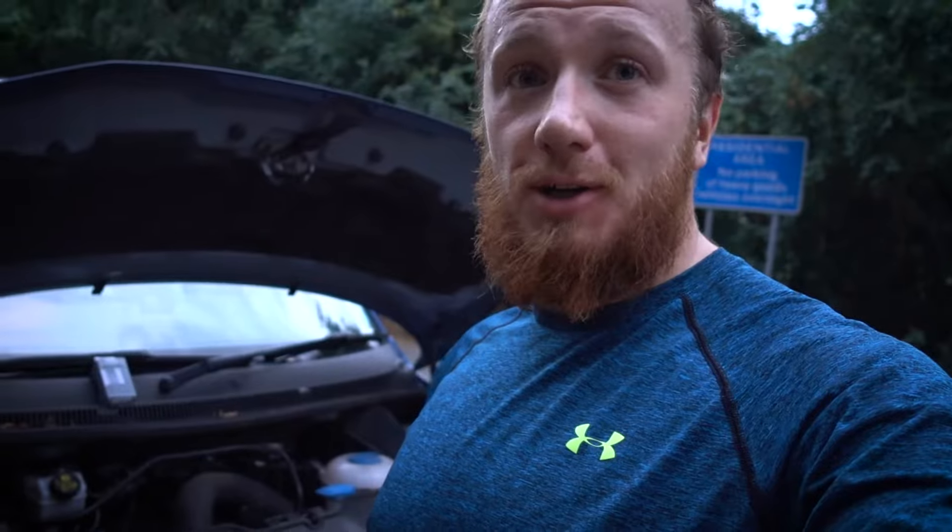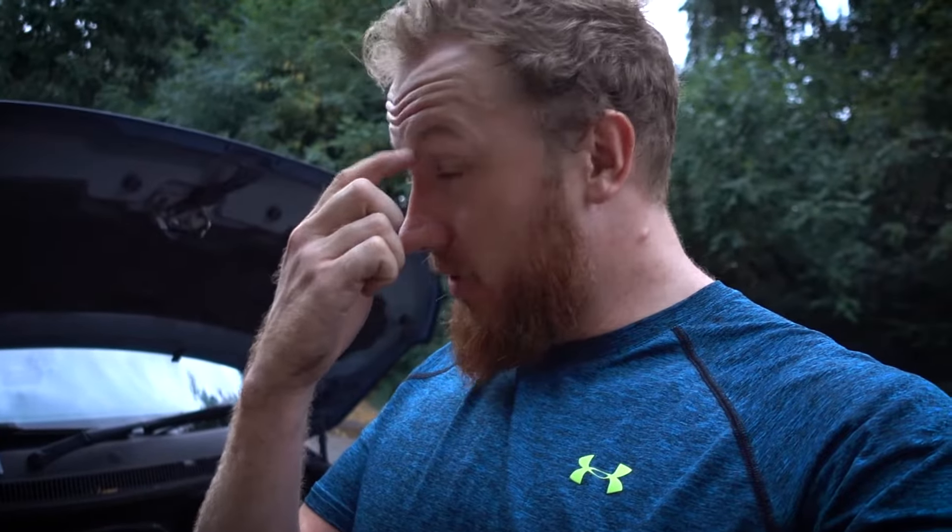Hi guys. Today I'm going to show you how to change the headlight on the VW T5 2010 to 2016. This is a 2014 model. The reason why is because I've been stood in this lay-by for about half an hour trying to figure this thing out. It took searching through forums to actually find a way to change the headlight. It's not in the instruction manual and it's not anywhere else.